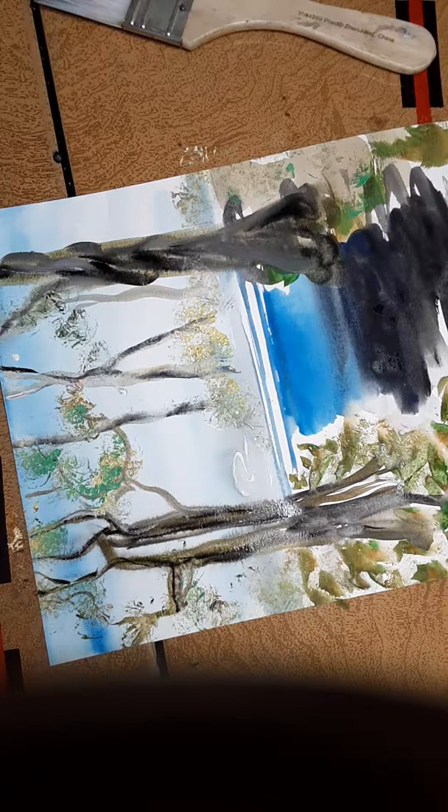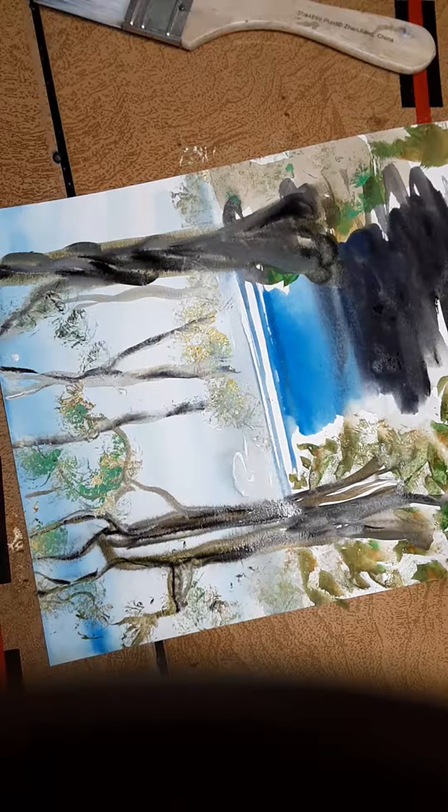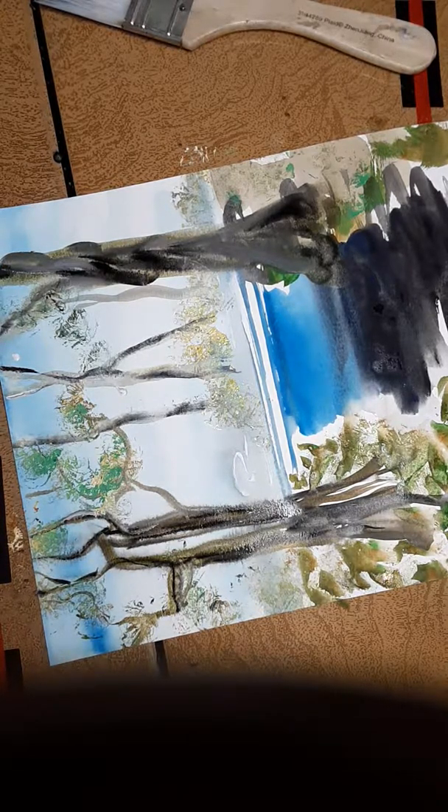I'm going to take some black and a little bit of burnt sienna — which is a red-brown — and mix it with the blue for the rocks.